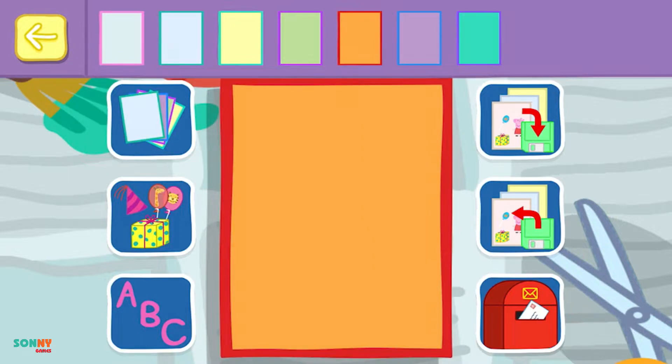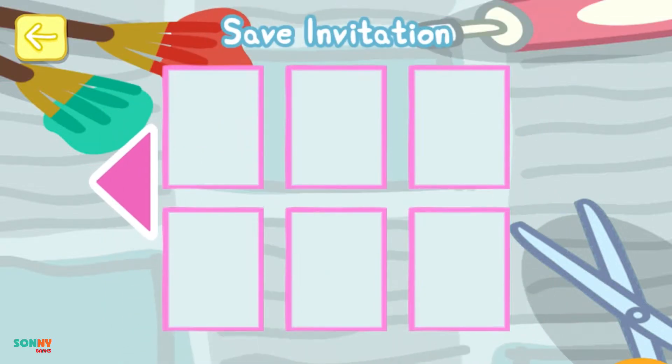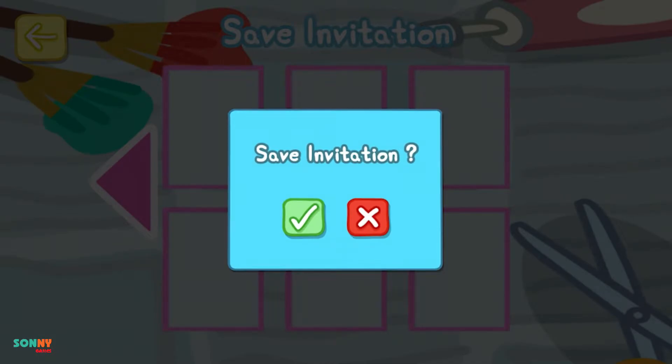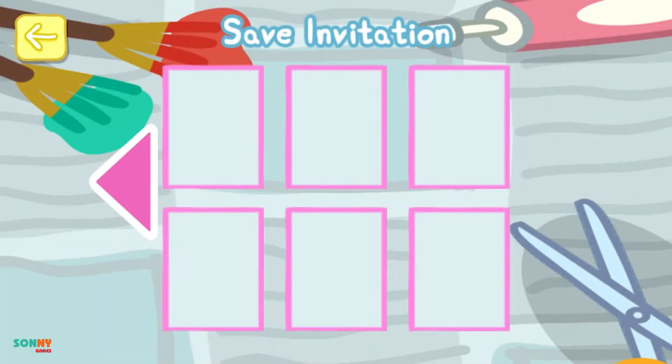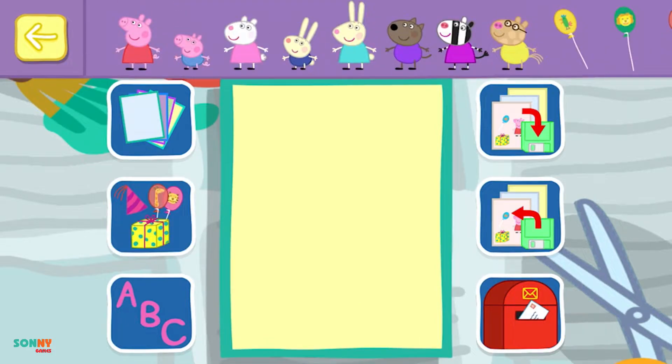Choose a background for your invitation from the sheets on the top row. Do you want to save this invitation for another time? Put some stickers on your invitation. You can make the stickers bigger or smaller by pinching or stretching them with your fingers.